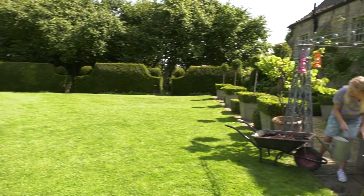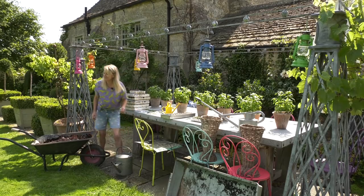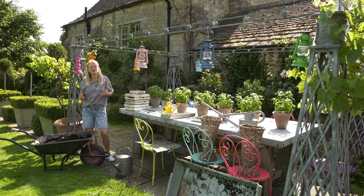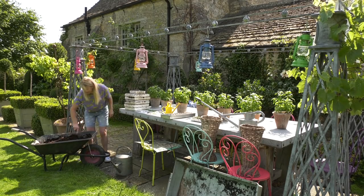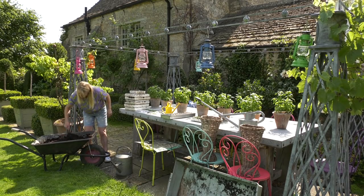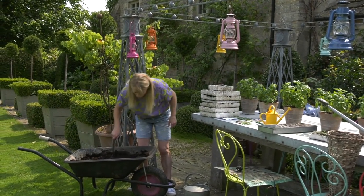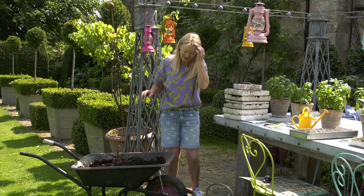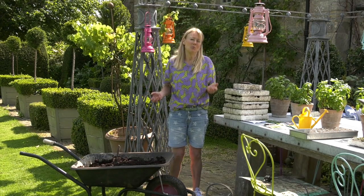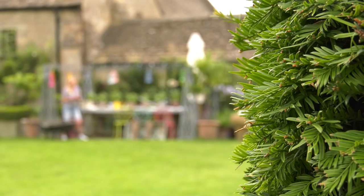You might wonder why I'm watering my wheelbarrow, but this section is all about sowing seeds. When I'm sowing seeds, I like to start off with a good moist compost, and then I sow the seeds. I tip the water into the barrow - it will probably fill about 10 or 15 of my seed cells. I use a multi-purpose compost, not a seed-sowing compost. The only difference is that this has more fertilizer in it, and that just keeps them going a little bit longer, which I actually like.